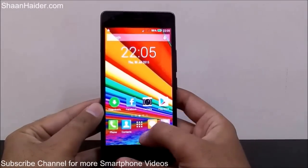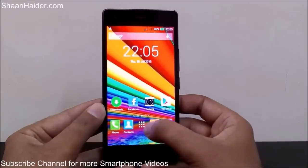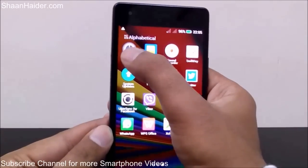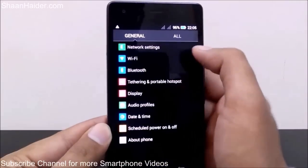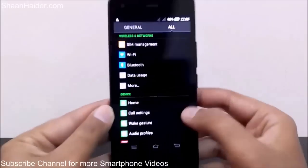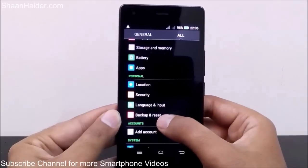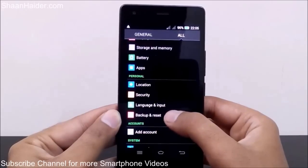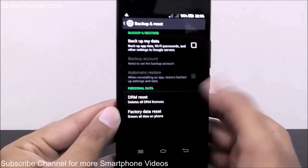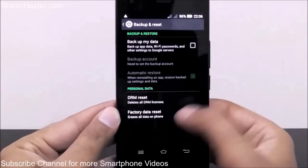To perform a hard reset on this device, go to the Settings. First go to the menu, then go to Settings and tap on it. Tap on 'All', then scroll down and go to the 'Backup and Reset' section and tap on it. Here you will see the option 'Factory Data Reset' — tap on it.